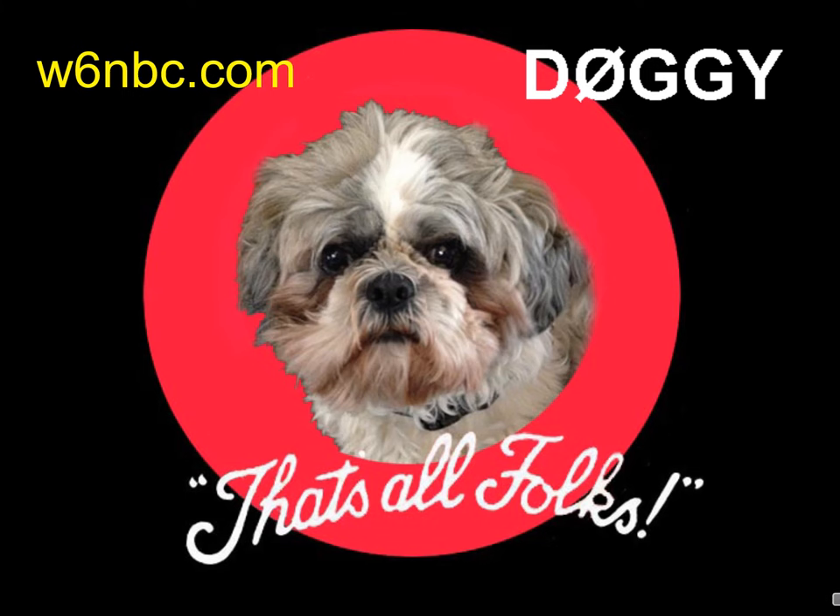Here is my little doggie Lolly. I like to say I got her in Germany and that her callsign is D0GGY, but I didn't and it isn't.